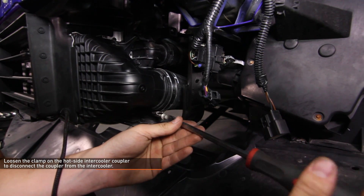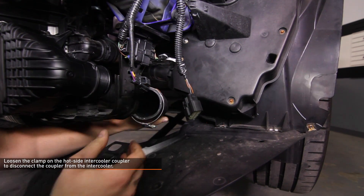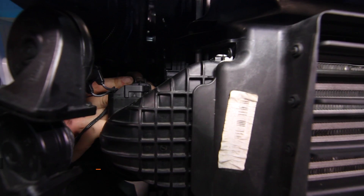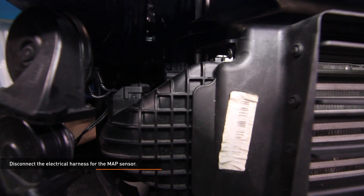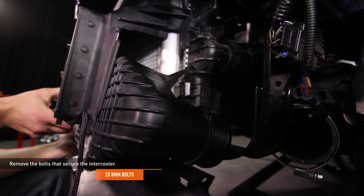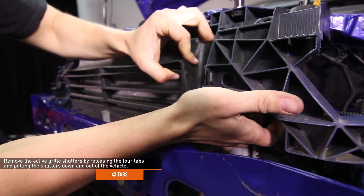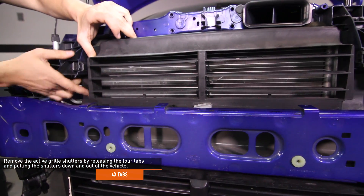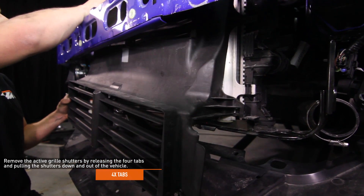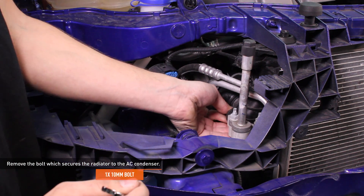Loosen the clamp on the hot side intercooler coupler and disconnect the coupler from the intercooler. Loosen the clamp on the cold side intercooler coupler and disconnect the coupler from the intercooler. Disconnect the electrical harness for the MAP sensor. Remove the two 8mm bolts that secure the intercooler, then remove the intercooler. Remove the active grille shutters by releasing the four tabs that secure it and lowering it down out of the vehicle.